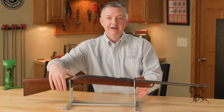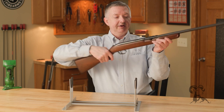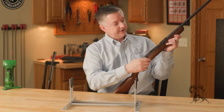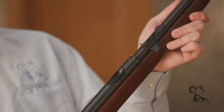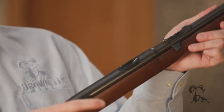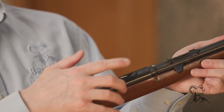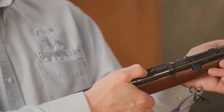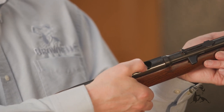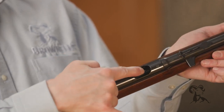Now let's take a look at how this little thing works. What you do is go up here, grab the charging handle, pull that back — that'll cock — and then put your round in right here. It shoots 22 short, long, or long rifle. Put it in right here, drop this little loading gate.